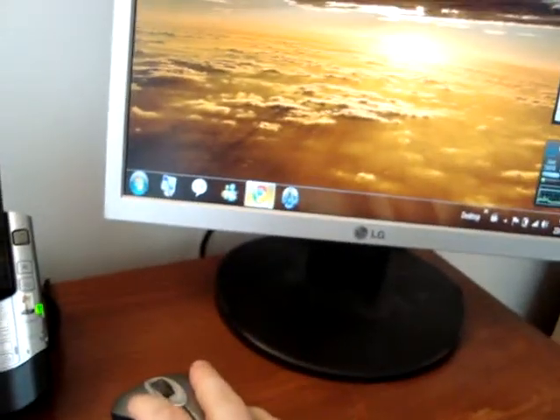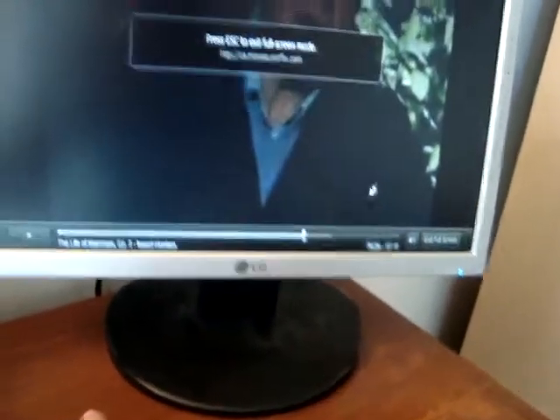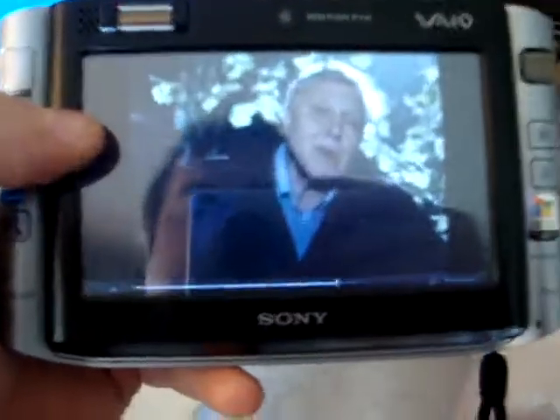The nice thing about it is, say you want to watch a movie like Netflix — you can actually go ahead and set it up on full screen. Or if you prefer, you can take it off the dock, go to a coffee shop with WiFi, and watch your video.